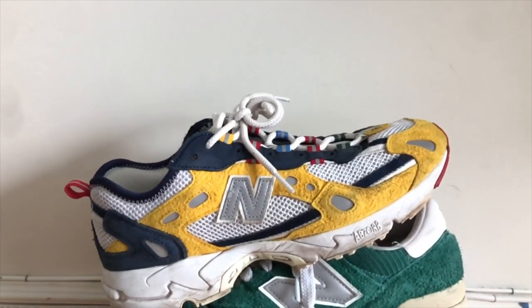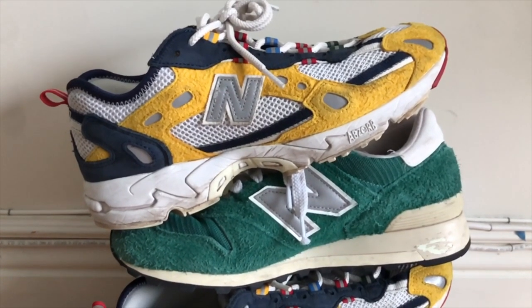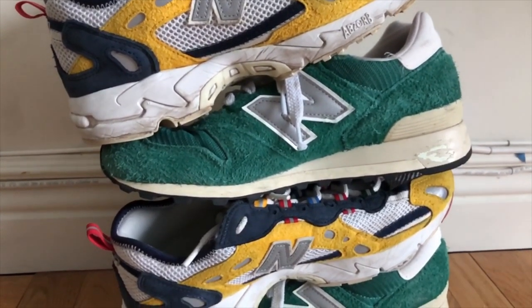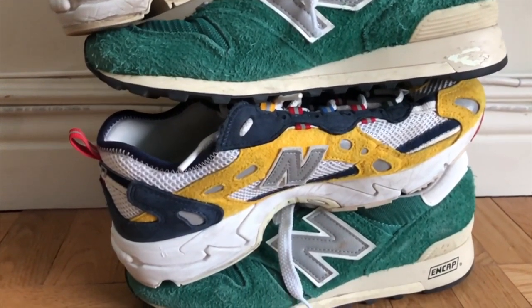Hey guys, so this is a slightly different type of video. We're just going over some recent New Balance pickups that I've been wearing over the past few weeks and months. If you guys want to see a more in-depth review of the following shoes or a thorough wear test, go ahead and leave a comment down below.